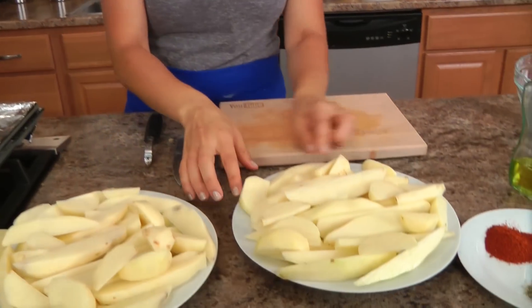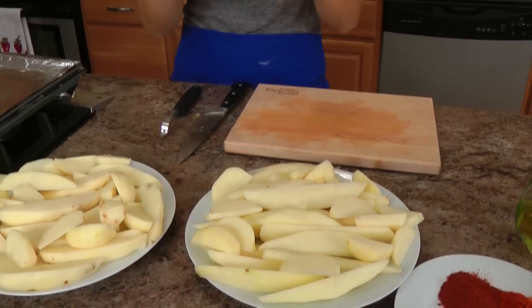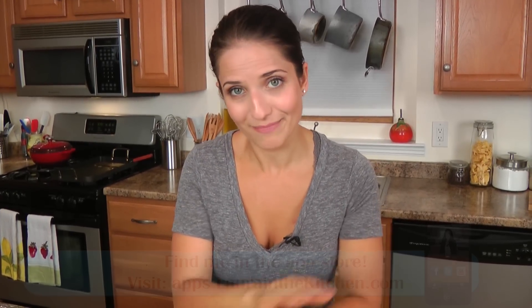Let's talk about the potatoes. What I have here is just a mixture of potatoes — these are russets and these are just yellow potatoes. I've peeled them and I've cut them. It doesn't matter that one's bigger than the other; as long as the thickness is the same, they're going to cook evenly.